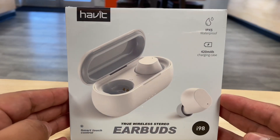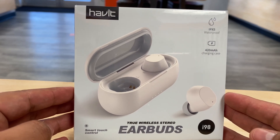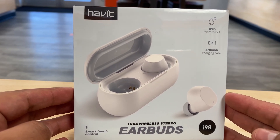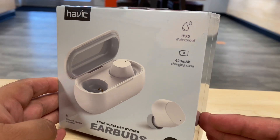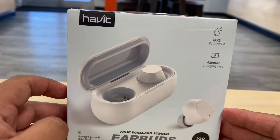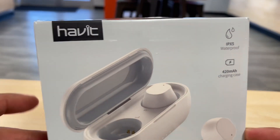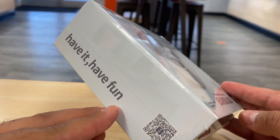What's up guys, welcome back to the channel. My name is Marcos and today we have some new true wireless stereo earbuds that we're testing out from a popular brand that we've been carrying here at the store and here on the channel — we had a couple unboxings from this brand. The name is Habit, and their quote is 'Habit, have fun.'